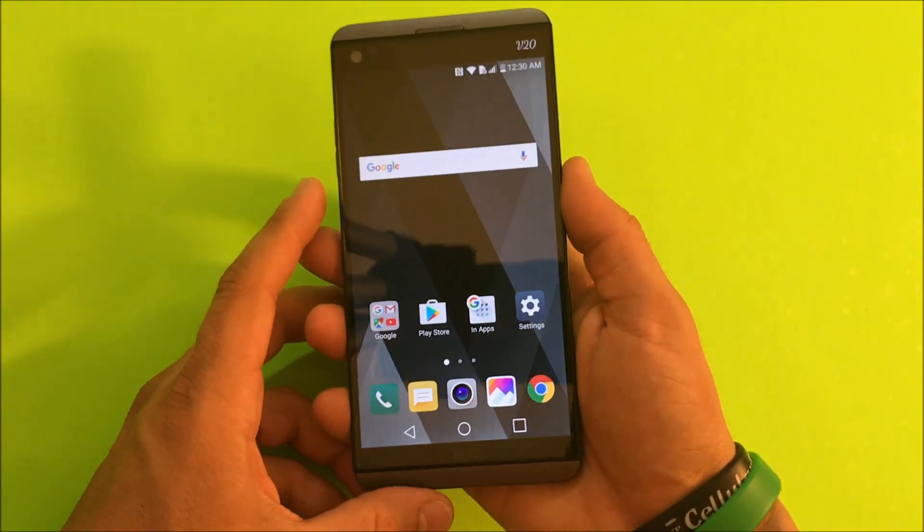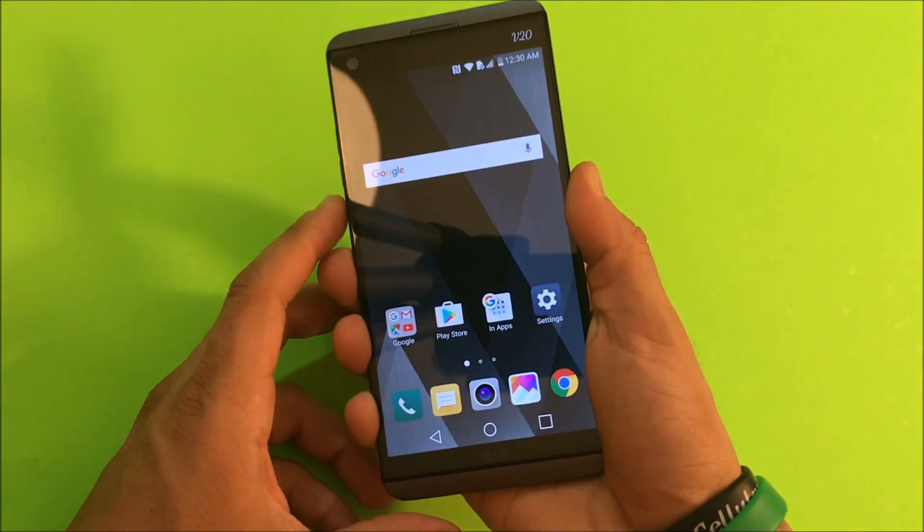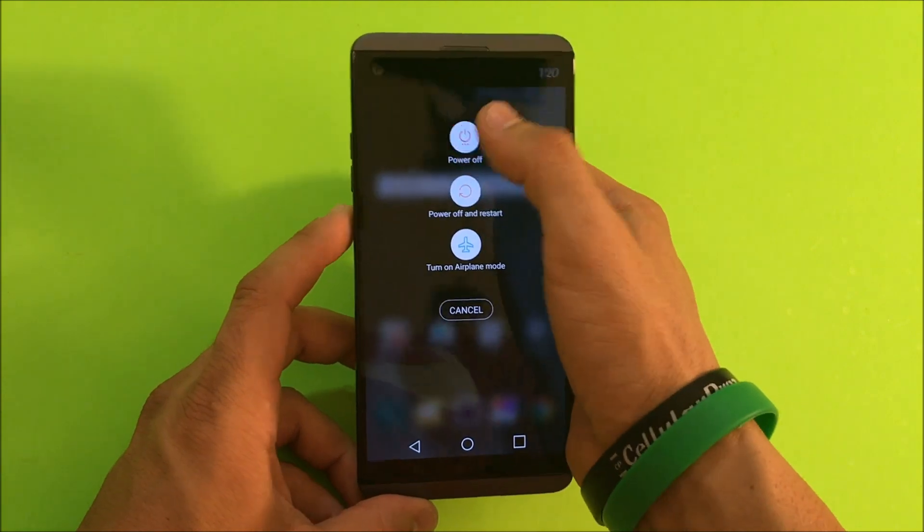Now I'm going to show you how to do the hard factory reset. You're going to have to power your phone off for this, so let's go ahead and power it off.